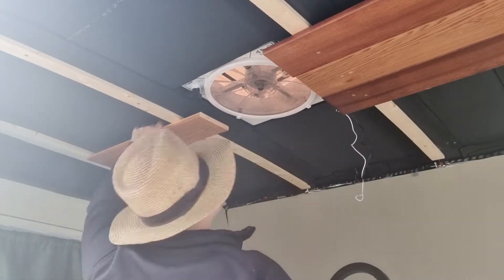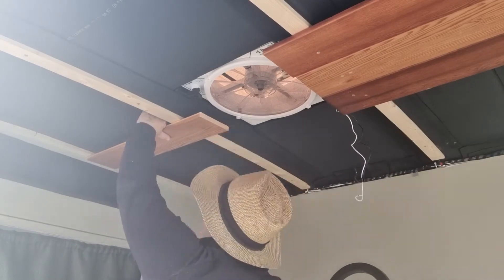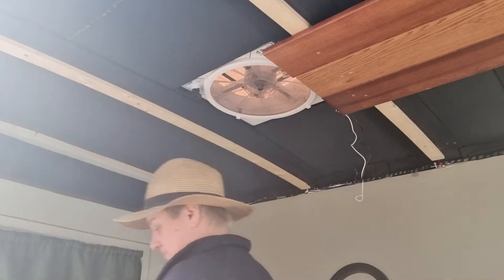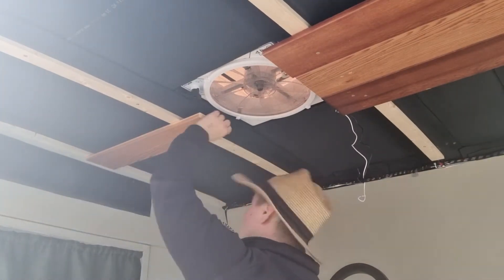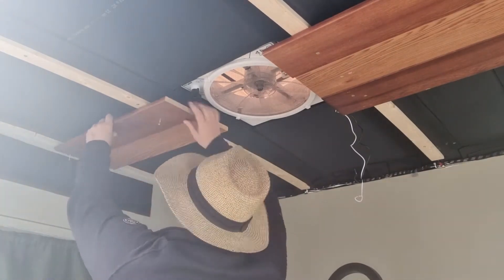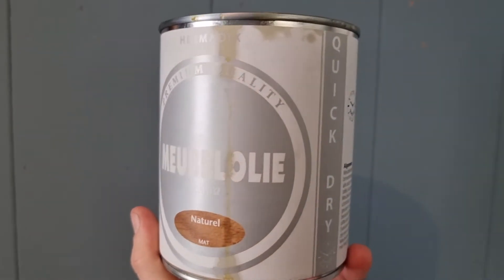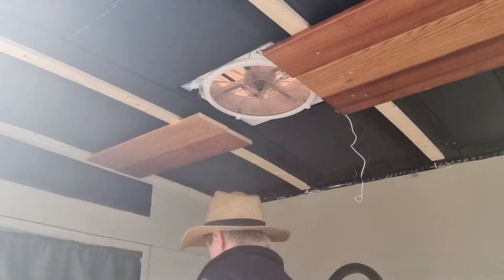For the ceiling I chose 13cm wide boards that are about a centimeter and a half thick. These are boards made of red cedar wood, which I saw in somebody else's van build video and I absolutely love the look of it. So I searched the web to find them and I treated it with furniture oil that I use for all the other projects.